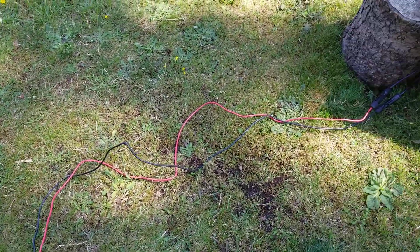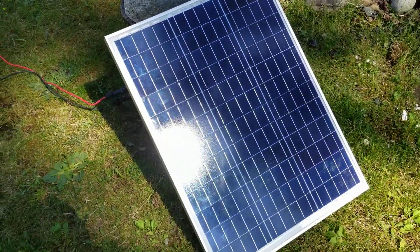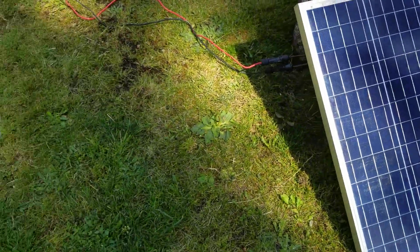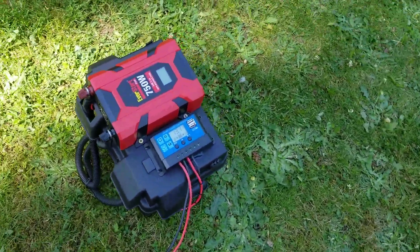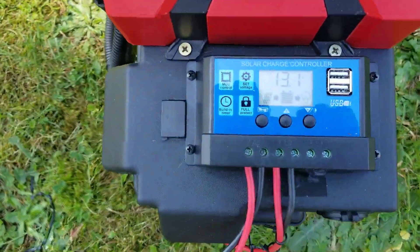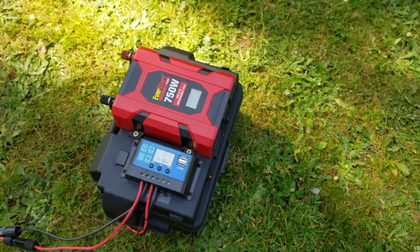I ran 10-foot cables over to my solar panel. It's just a little $45 — I think I paid — 50-watt panel, about 3 amps. So it does its job. For what this thing would pull off of it, it would keep it charged daily.